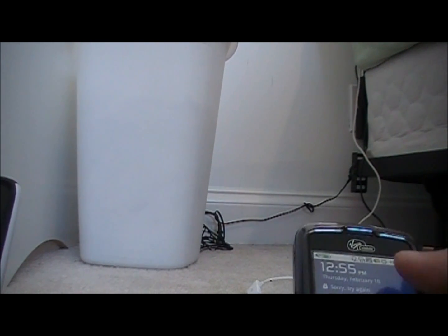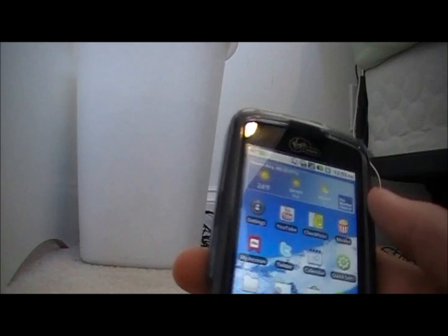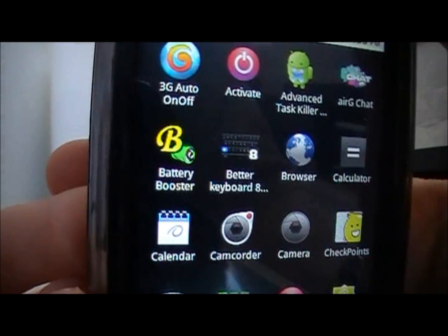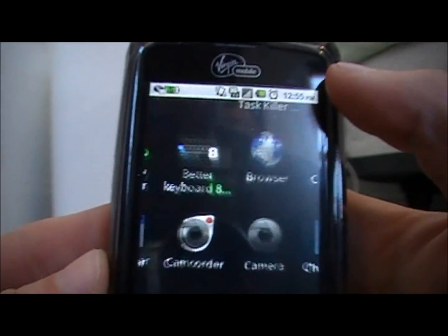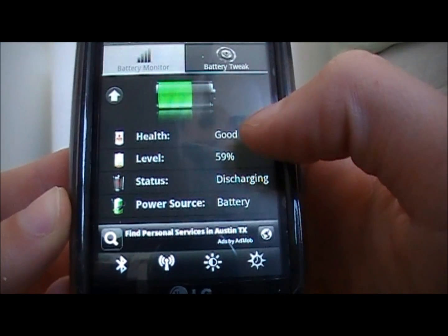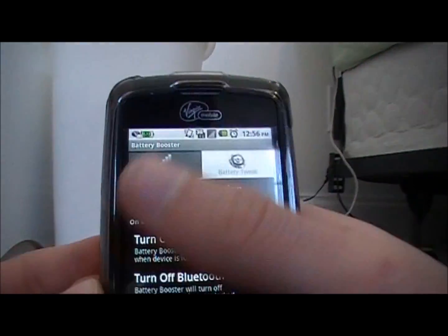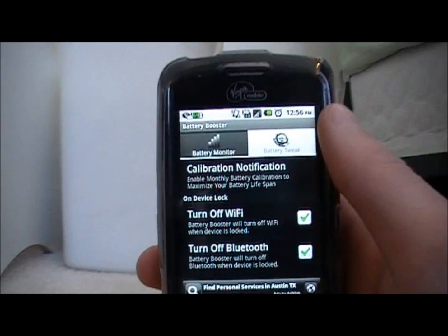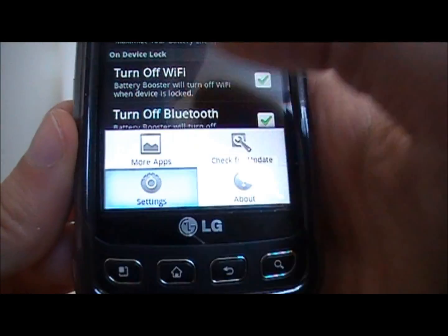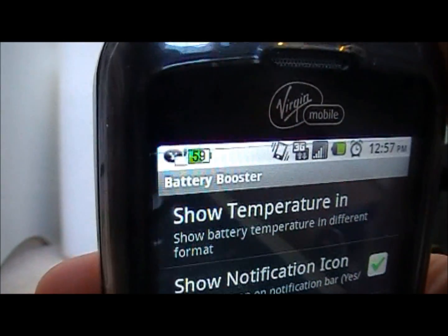The second question is: what's the battery life like, and how did I get that battery percentage up in the left-hand corner? How I got the battery percentage is very easy — it's this app called Battery Booster. Just search that: Battery Booster. It shows you what your battery percentage is, if it's in good health, what the status is, and all that extra stuff. It's free in the Android market. Click the settings button — the bottom left-hand button — click settings, and then click on 'show notification icon,' and that will show up right up there.